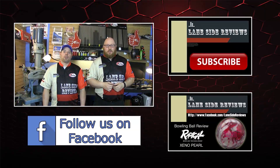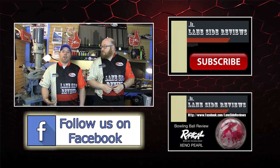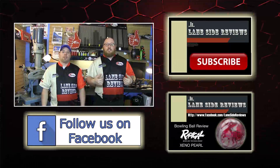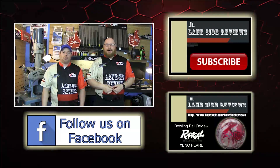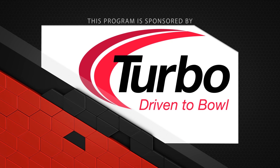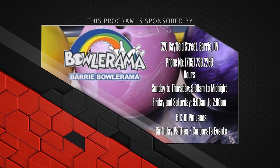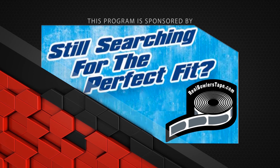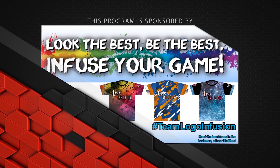That about wraps it up for another show. If you like what you saw this episode and want to find out more, don't forget to follow us on Facebook at Lane Side Reviews or click below. You can also subscribe to our YouTube channel. Don't forget you can pick up any of the jerseys you see in our videos by using this coupon code at logoinfusion.com. So until next time, we'll see you lane side. This program is sponsored by Turbo, Driven to Bowl for all the quad two inserts and interchangeable thumbs. Coaches know where to get the best training aids from Eileen's Bowling Buddy - use code LANESIDE and save today. Bowlerama Barry for all the lanes we bowl on. Real Bowlers Tape - really is the real bowler's choice. And Logo Infusion - look the best, be the best, infuse your game.